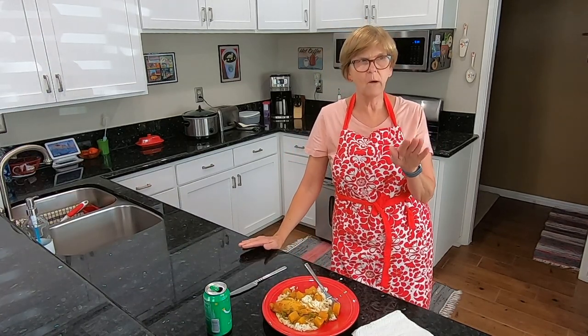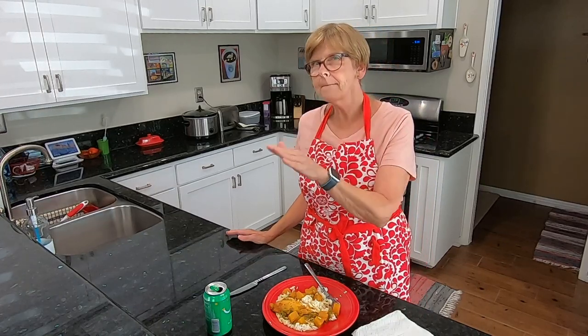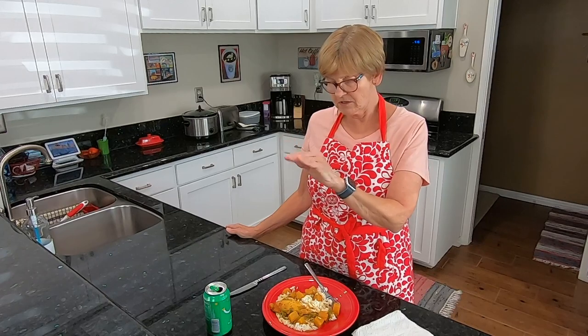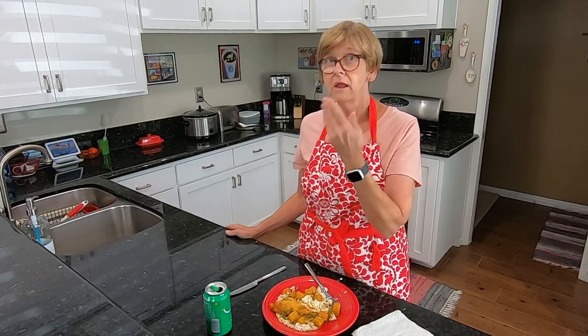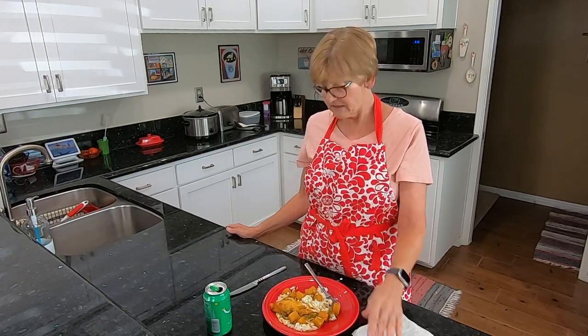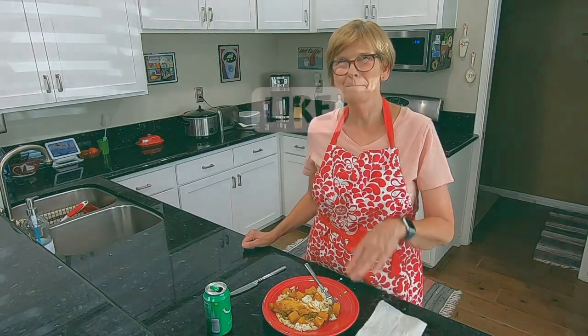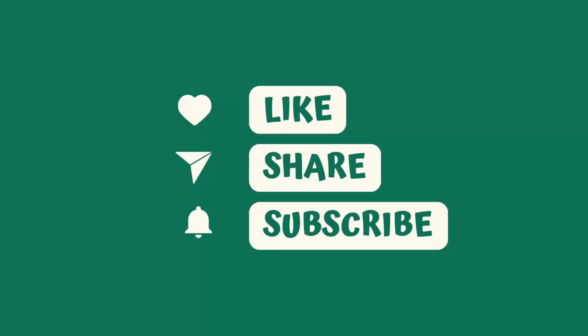Thank you so much for watching. I want to quickly mention this coming Wednesday I may not have a video to put up, but I will have one the following Sunday, a week from today. Thank you for watching, and I'll see you on the next video. Bye bye.